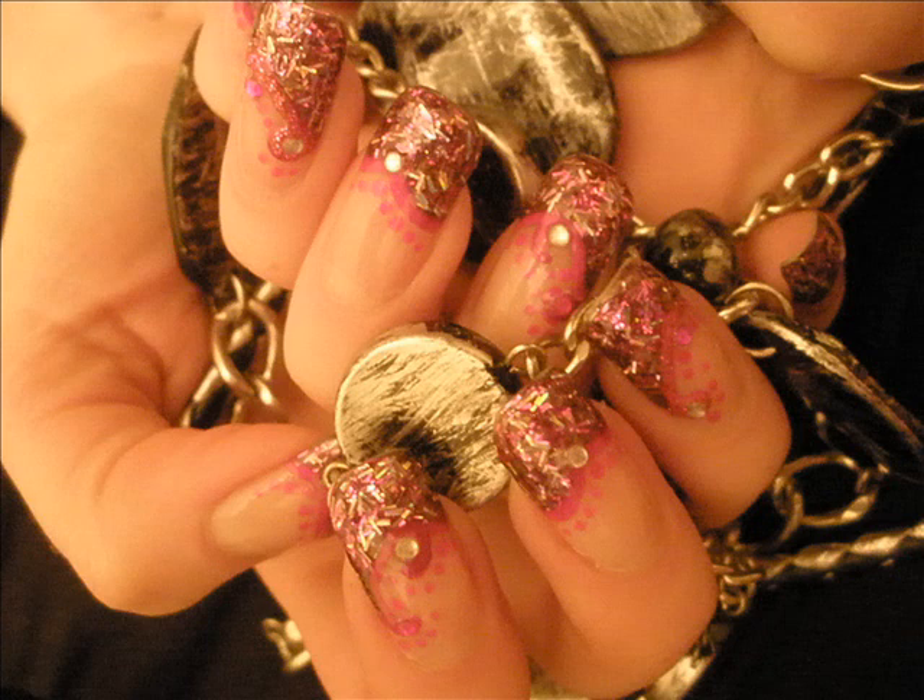Hi everyone! This is the nail art design we are going to work on today. It's really eye-catching and it's extremely easy to do.